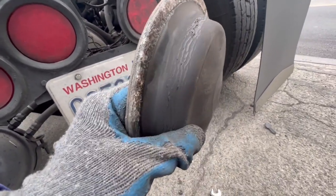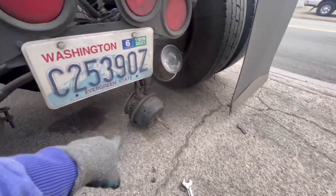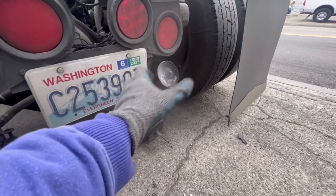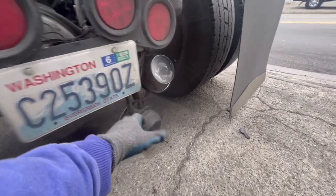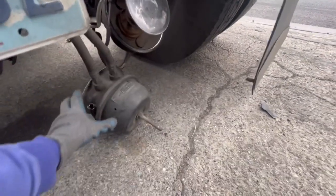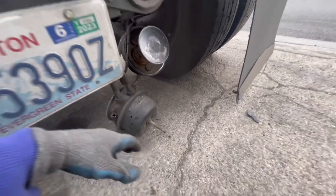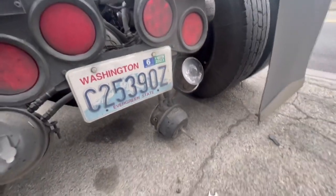No tears or nothing, so the leak is in the emergency side. I'm going to see if they can sell me just the piggyback side so I don't have to change the whole brake chamber. Sometimes these two bolts right here are not easy to remove — lots of guys just change this side right here.